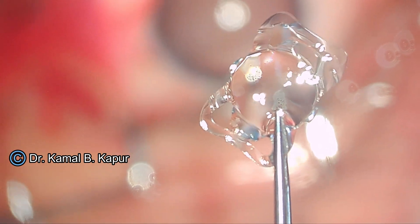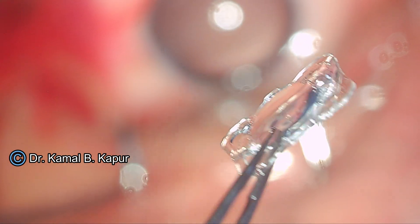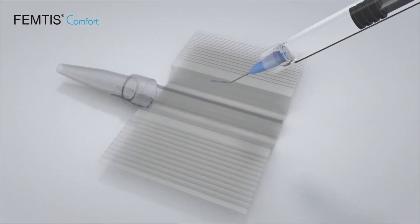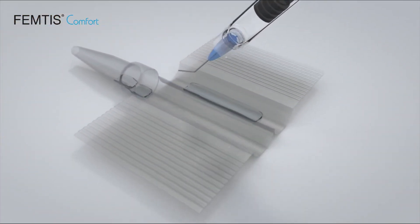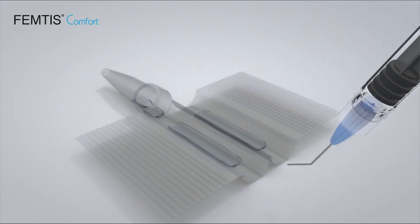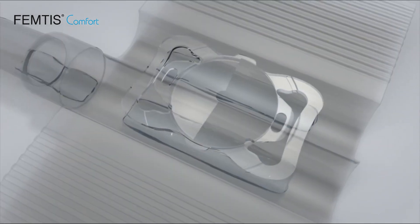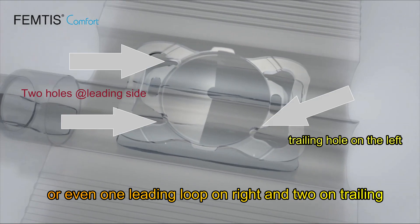This is how the Femtis IOL looks like. It has four flanges — the two larger flanges will rest on the anterior capsule, and two smaller flanges on the side will also rest on the anterior capsule, which makes a rock-steady IOL implantation onto the capsular axis margin with zero rotation.